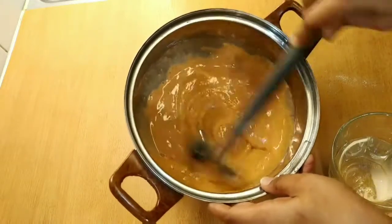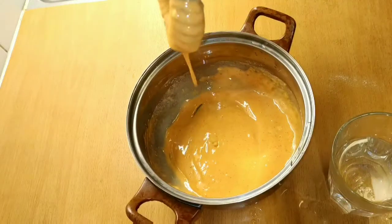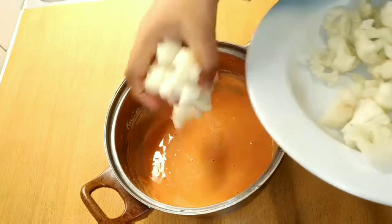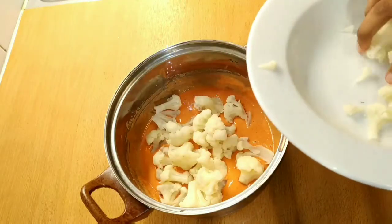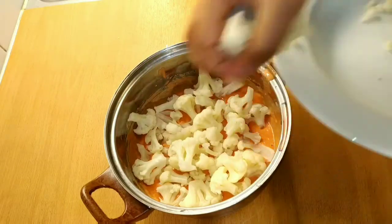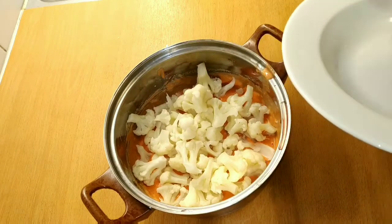Now we can cook the cauliflower. The cauliflower will be a little bit more.